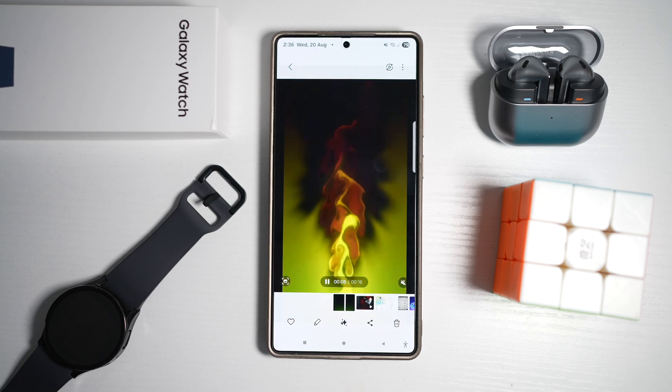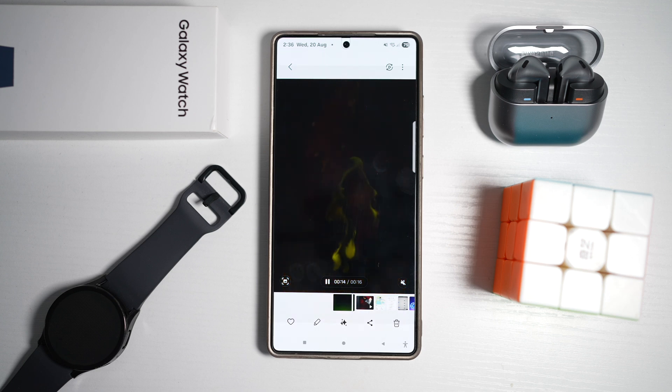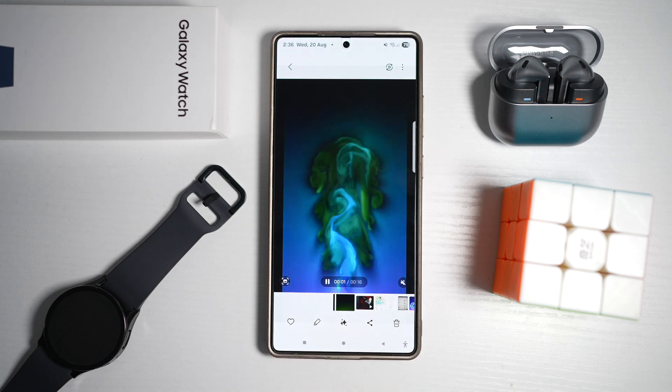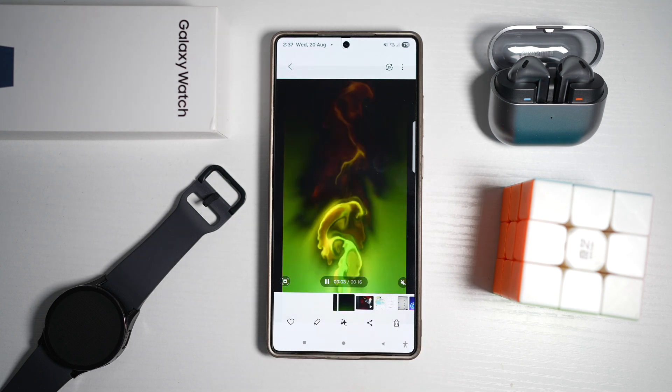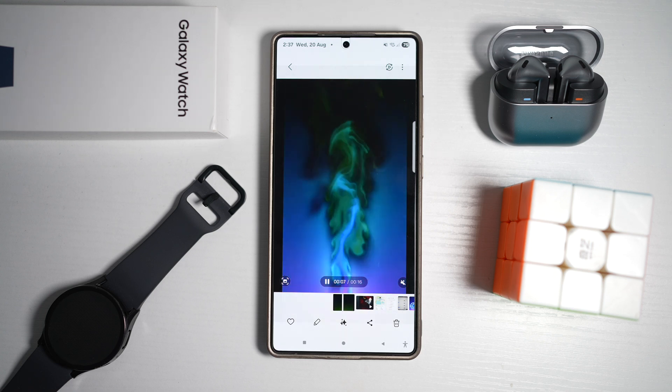Samsung lets you apply animated charging effects when you plug in your phone. So instead of a static battery icon, you can have dynamic visuals like a glowing wave, moving particles, or a futuristic animation. Let me show you how to do this.